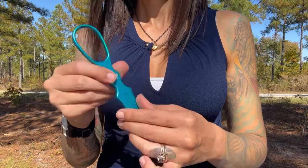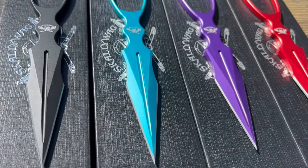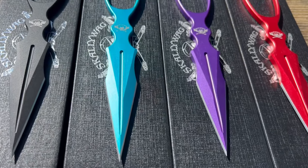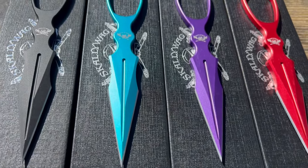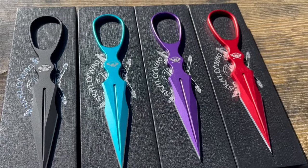I saved the absolute best for last — the colors, of course. You might be a plain Jane and just want the black, but the Tiffany blue, purple, and red make the aluminum dagger a perfect gift for everyone on your list.